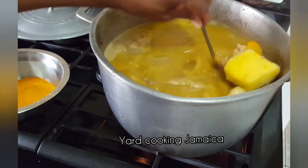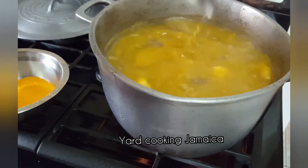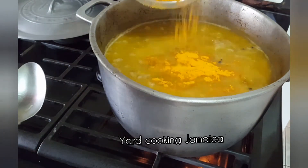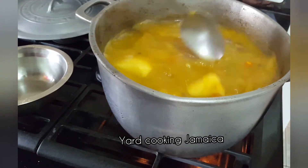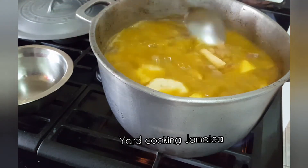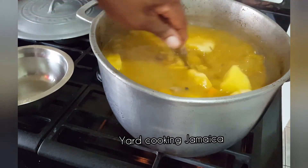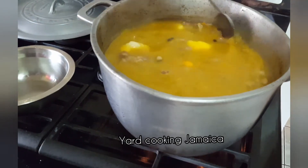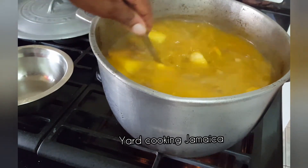I am using two packs of low sodium cock soup mix. Low sodium cock soup mix contains less salt than a normal cock soup mix. I passed them through a strainer to remove the noodles — I discard the noodles and add just the flavor to the pot. The spoon I am using is a soup spoon, it may not look like a typical soup spoon, but it is a soup spoon.